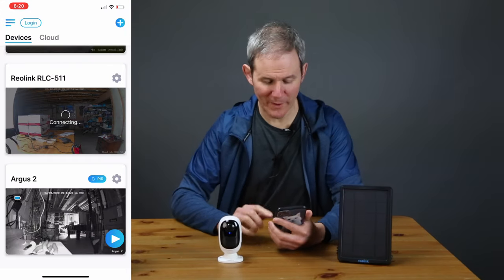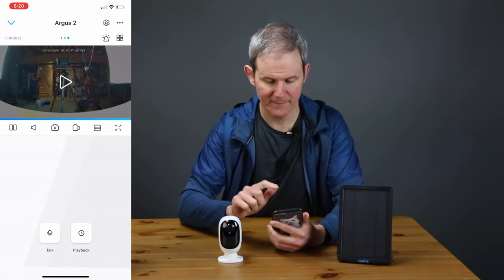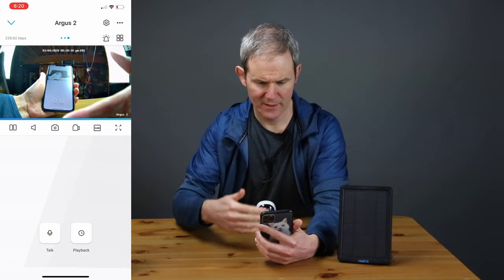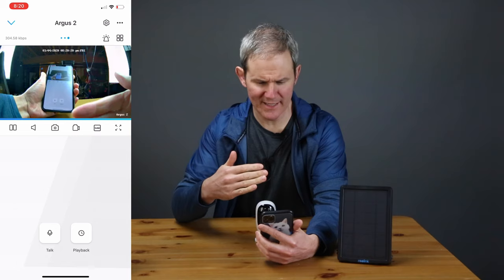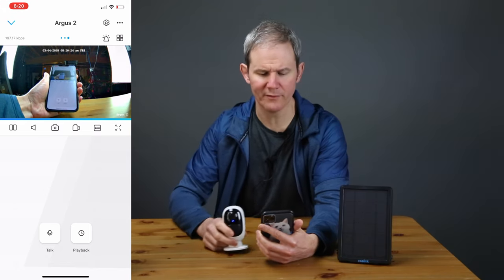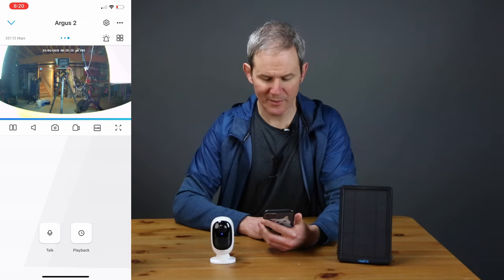Let's bring up the feed and do a quick lag test. Not bad — about a second or so delay, that's not too bad at all. Pretty impressive. Next I'm going to update the quality to 1080p so I see the best quality image, and I know I have a strong Wi-Fi connection.